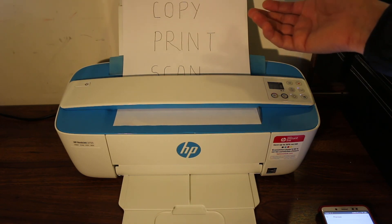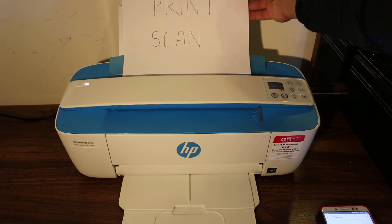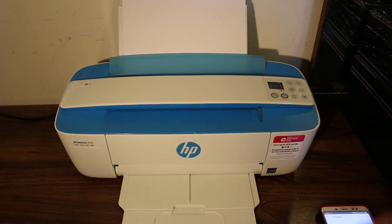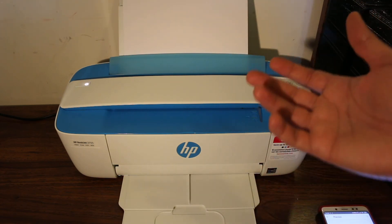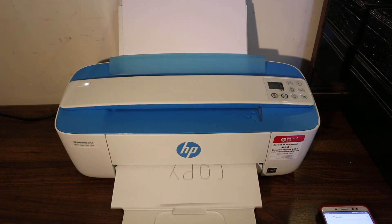It depends on how many copies and how often you need to use it. If you're going to do a lot of copying and scanning, this might not be the right printer for you. But if you only do some scanning and a lot of printing, it's really good for you. Thanks for watching.